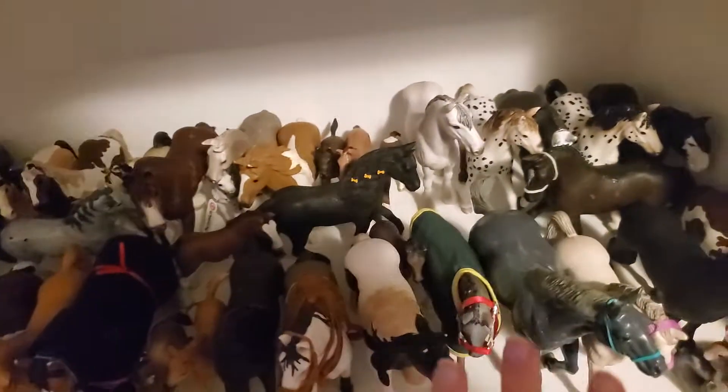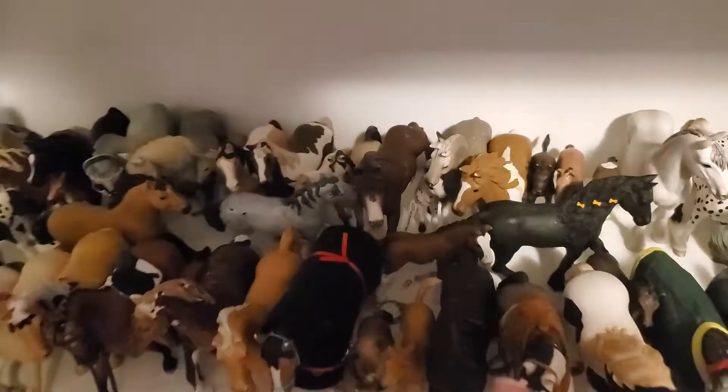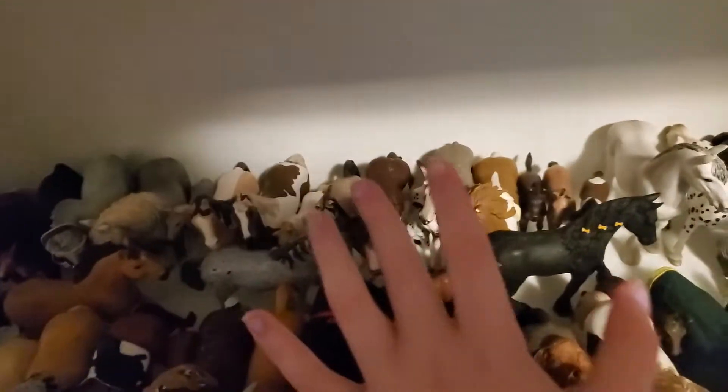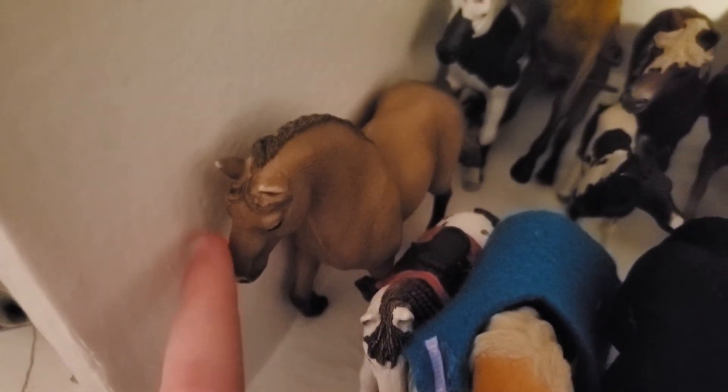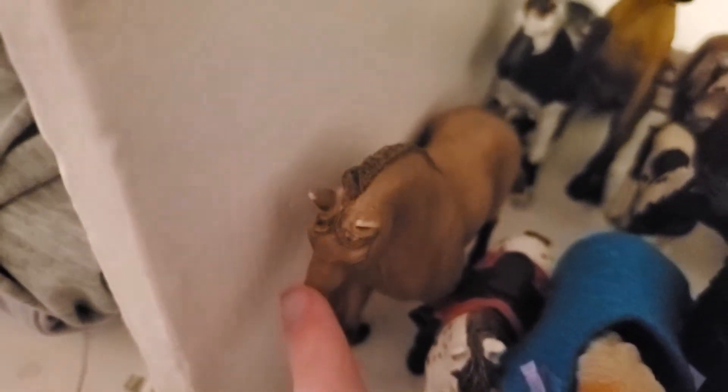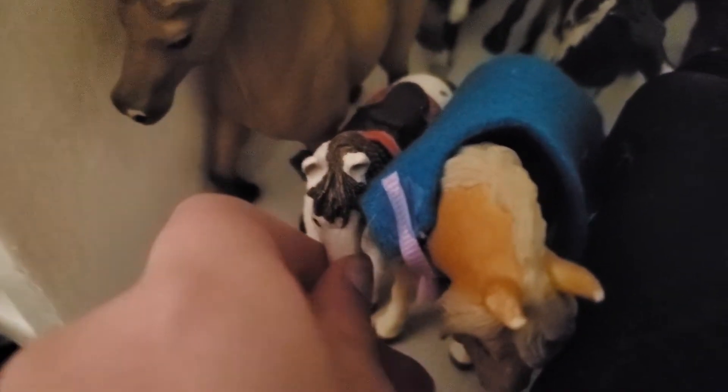I really do need to clear off another shelf because as you guys can see they're all kind of stuffed in here. First over here we have Sapphire and she's a really pretty mare. Next up we have Cookie, which is this super cute little Shetland pony — I really love him. Next up we have Rosemary, which was one of my first horses.